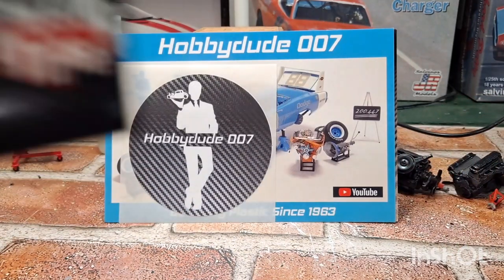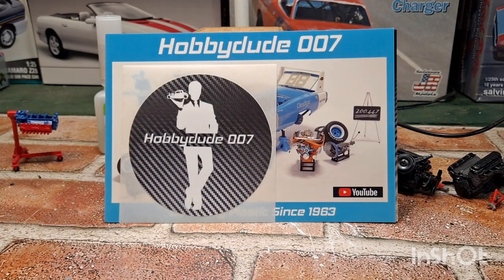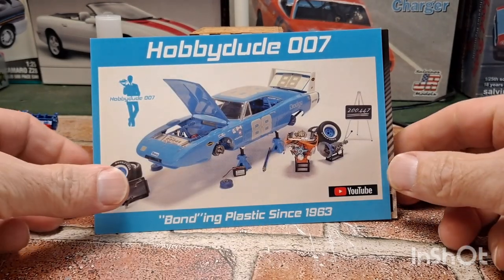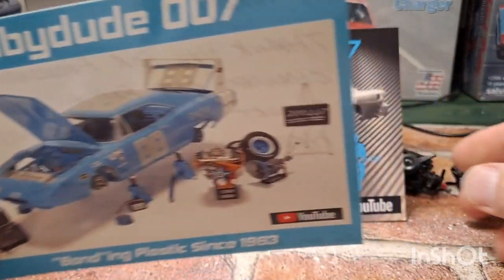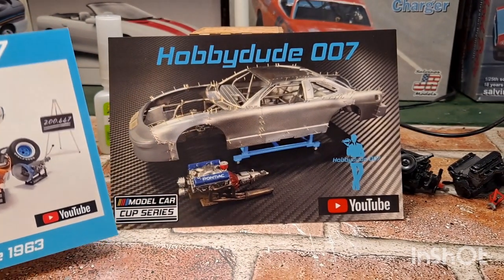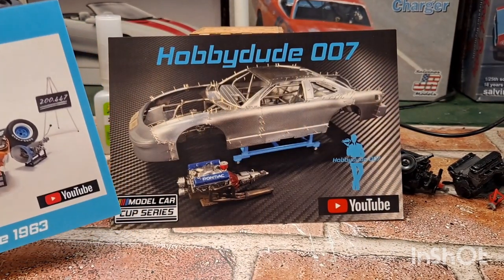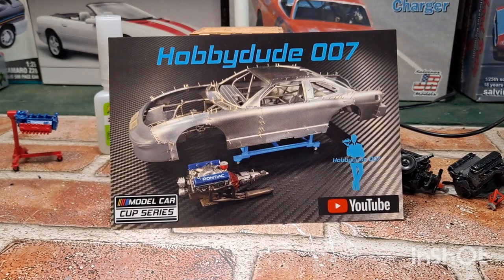We've got a couple more hiding back here. Who doesn't know Mr. Mark Batson? I'll be doing 007 with some channel stickers — I love it. And not only that, he got me two cards. We've got the old Petty style and a modern day style cup car. Very cool. I reached out to Mark, more than happy to do a card swap — I sent him one of mine, he sent one of his. Click that link down in the description below and get on over there to check out Mark's channel at HubbyDude007.